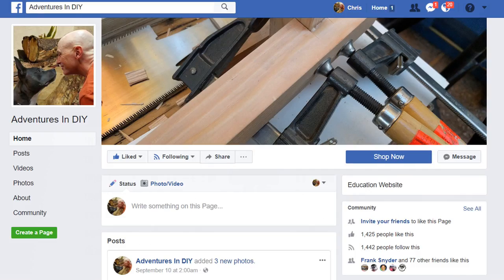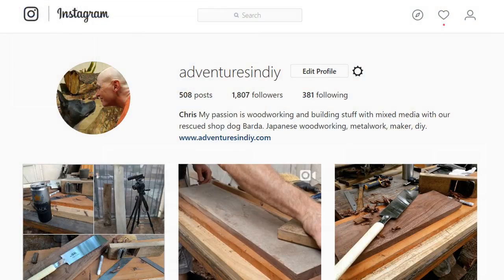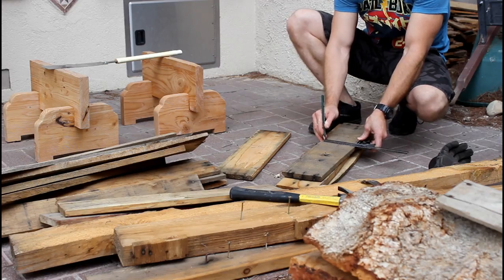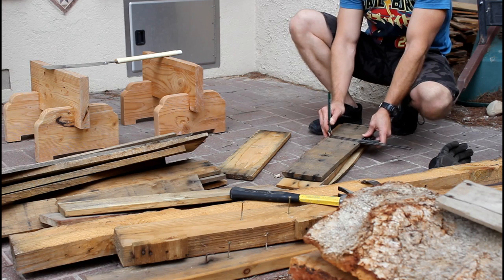I reached out on social media and asked people what they'd be interested in for this video, and Frank had an awesome idea of showing what the saw could be used for. Let's start with that mystery lumber, otherwise known as pallet wood.